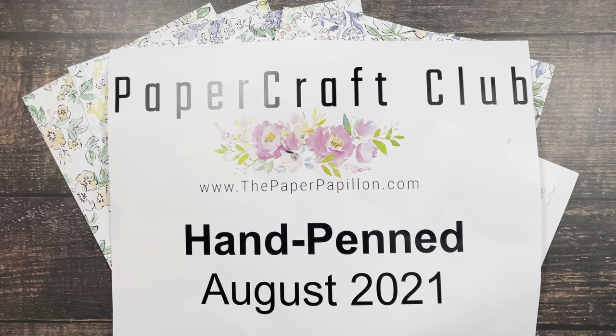Hi and welcome to the Paper Papillion. My name is Antoinette Bay. I'm an independent Stampin' Up! demonstrator in Lindbergh, New York. I'm here today to share the subscription program I have going on right now called Paper Craft Club.